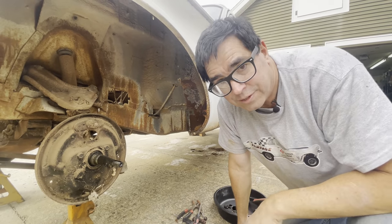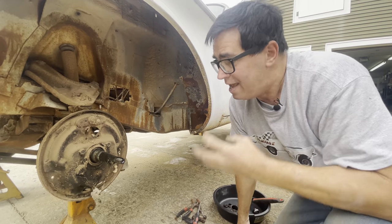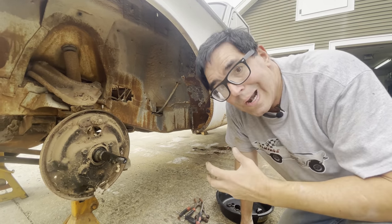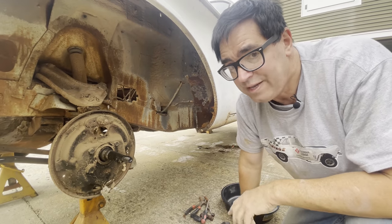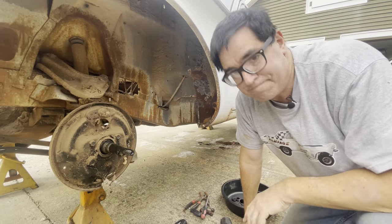We're going to go to the back of the car in the next video to see what the rear suspension and brakes look like. Do we continue the heavy-duty police car theme or not? We're going to find out. If you like this video, be sure to subscribe to the Steve Maggs YouTube channel, tell your friends, and stick around for more.